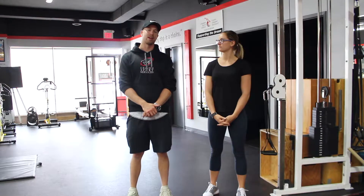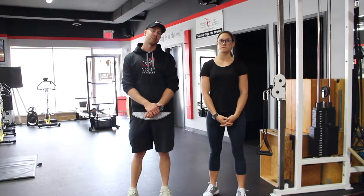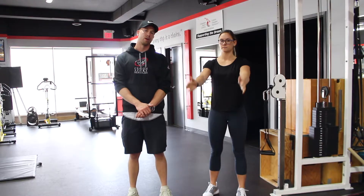Hey guys, AJ and Ansh here. Today we're going to learn how to pull. Pull is a row variation. Typically you'll see rows done horizontally or vertically.